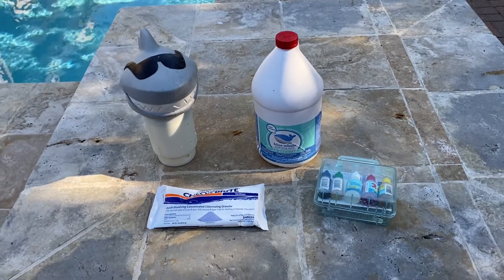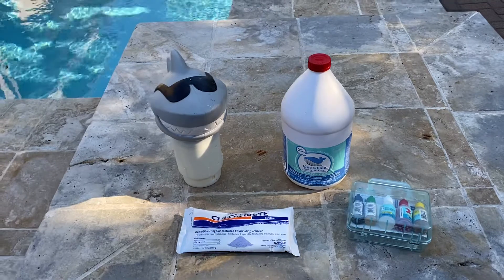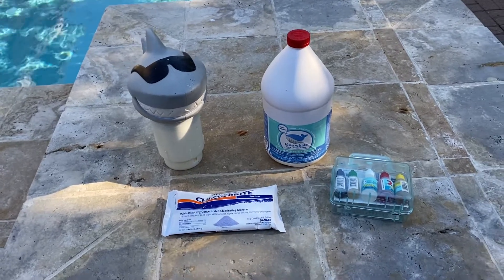Hey guys, Kent here. 194.02 Aquatic Drive Pool School — I think this is number five, actually.